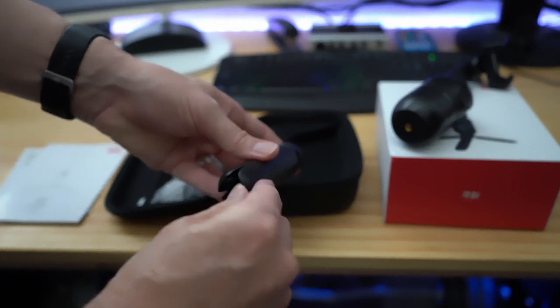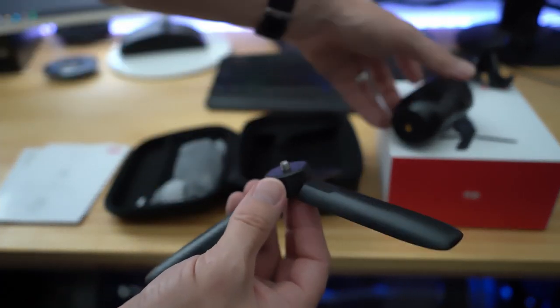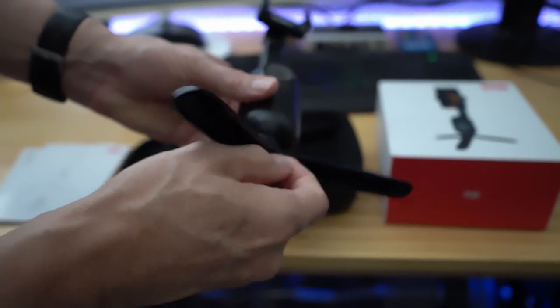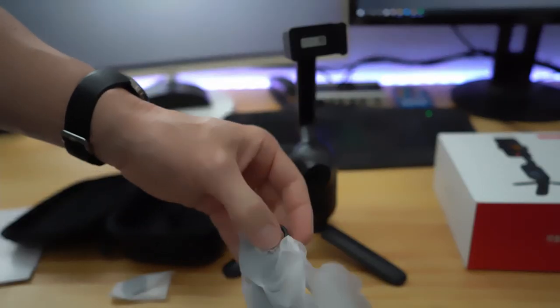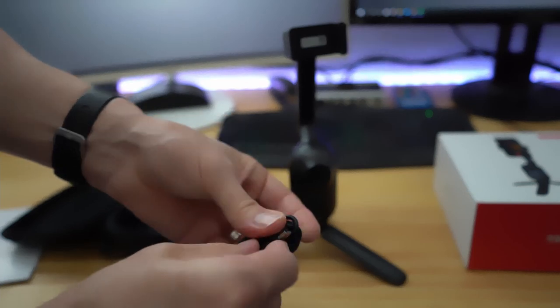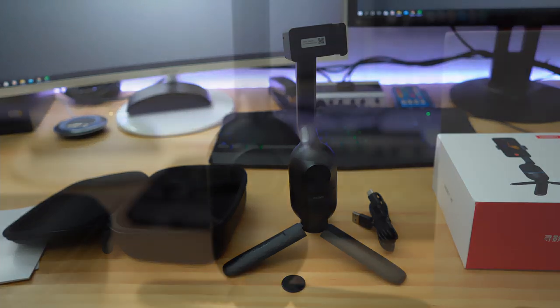And this is the tripod. When the tripod is not folded out you can use it as a handle for the OBSBOT ME, kind of like a selfie stick. The tripod simply screws on and then you're all ready to go, and you get a USB Type-C data power cable — and that's everything you get with the OBSBOT ME.